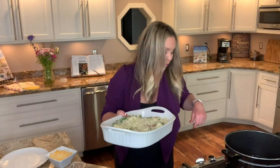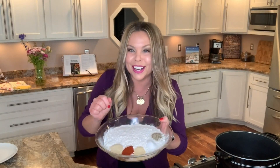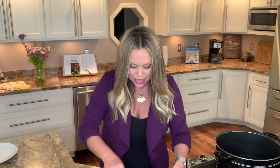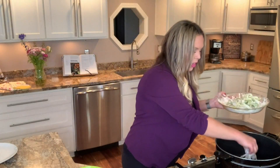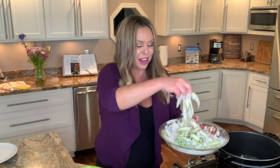Heat oil in a deep heavy pot to about 350 to 375 degrees. Take a couple cups of flour and mix in the house seasoning — salt, pepper, granulated garlic, onion, and smoked paprika — and make sure it's thoroughly combined. Take the asparagus shavings that soaked in milk, lightly dredge them in the seasoned flour, and carefully place them in the oil, making sure they don't clump up. Fry just a little bit at a time for a few minutes until they're nice and crispy.